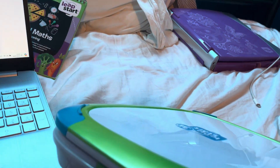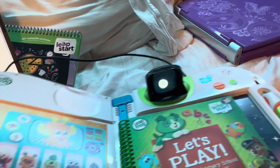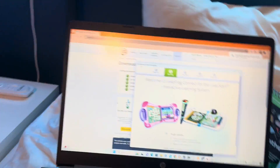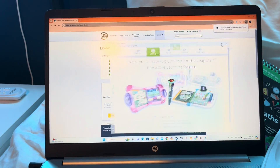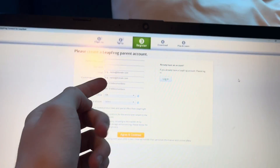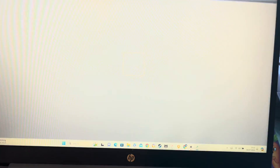Connect it in — there we go — and then it will turn on by itself. Just gotta wait a little bit. You'll be seeing this screen once it's all connected. You have to either set up a new account if you don't have a LeapFrog account, or log in if you already do. I already have one. Once your device is all set up and logged in, it will be all set up.